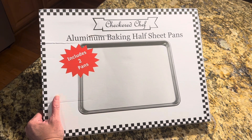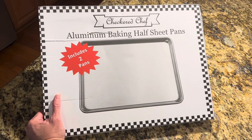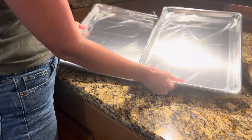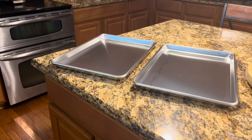I recently ordered these Checkered Chef baking sheets and in this video I'll offer a review of my order. The set includes two baking sheets measuring 18 by 13 inches. What sets these baking sheets apart is their reinforced rolled edge design.